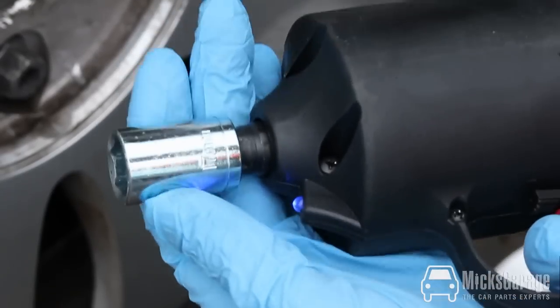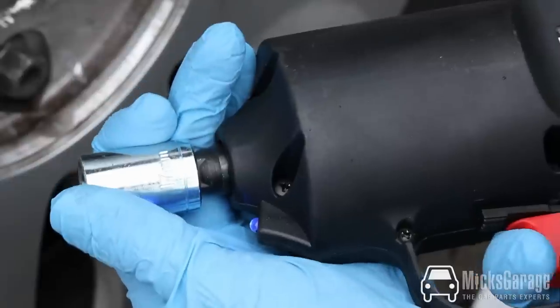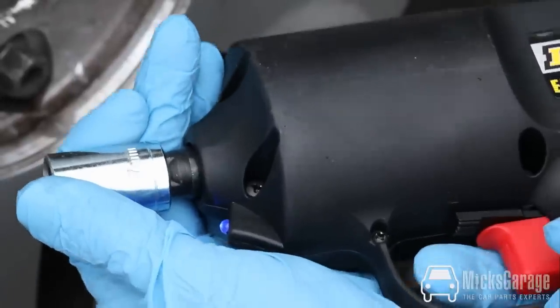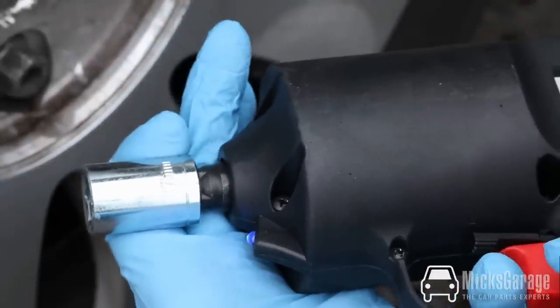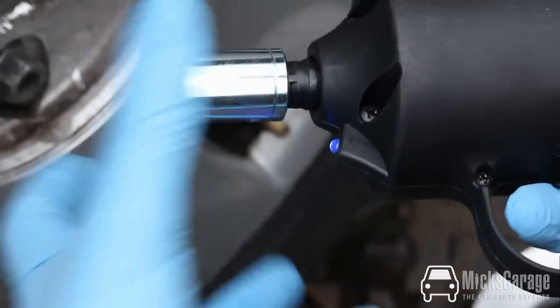The impact wrench works in a slightly unusual way. It works with a clutch and a hammer system. If you hold the socket and press the trigger, you might think that it isn't working. But if you keep it held, the hammer engages and the socket then spins.